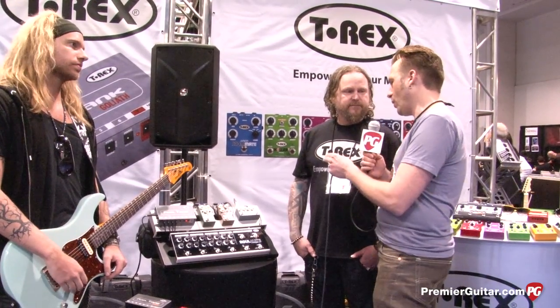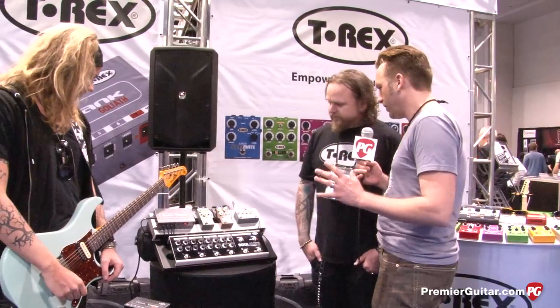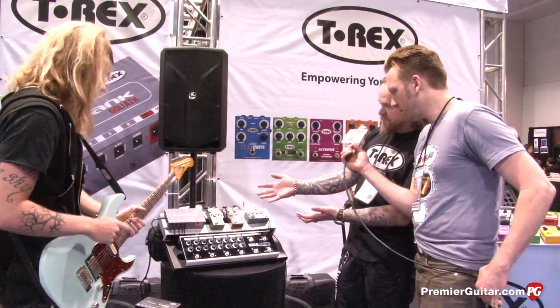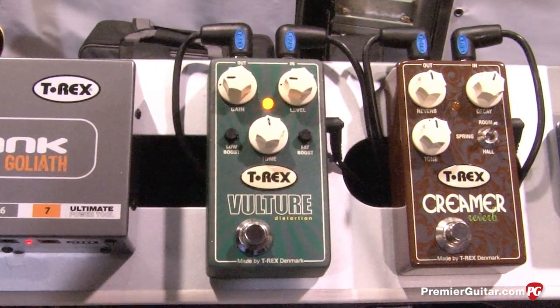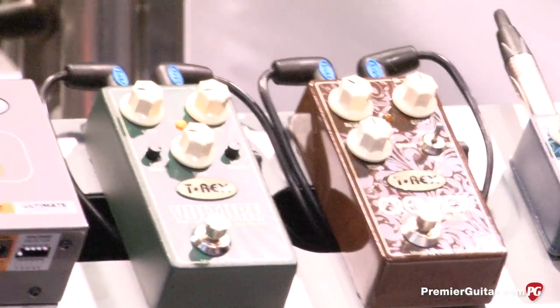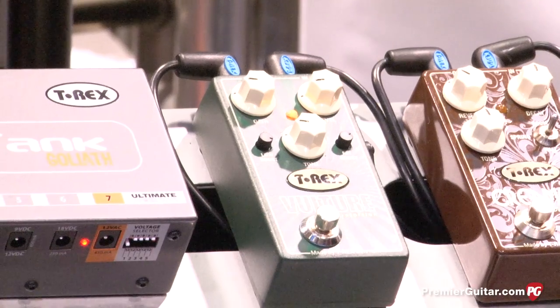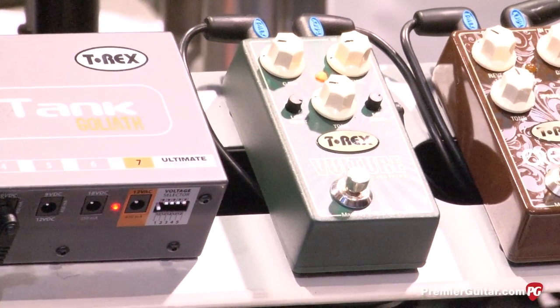So we've got Michael here now. Michael, you are the pro on these three new pedals — they're much more simple. Tell us about them. Yeah, I'm so thrilled. This is new stuff from T-Rex. Let's start with the Vulture, a new distortion. You can really customize your own sound. You've got the low boost — it feels like going from a 1x12 to a 4x12 cab — and you've got the fat boost, so you can kick in the low-mid to just cut through the mix and gives it more balls.